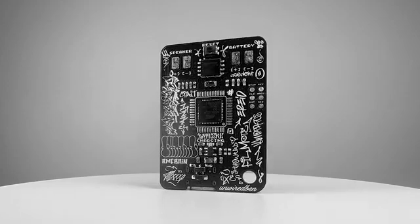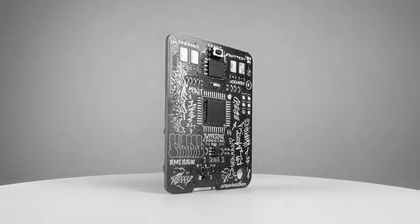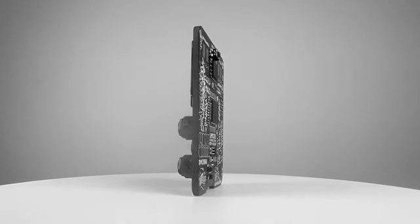It's just like the Artaboy FX except it doesn't have a case, a battery, or a speaker. It's about making it more accessible.